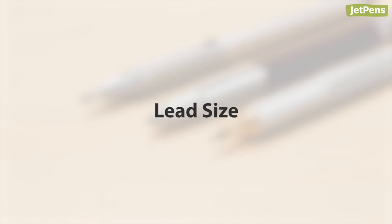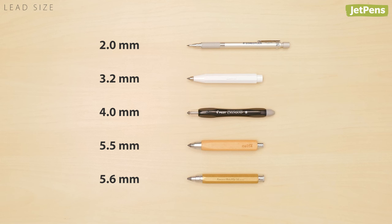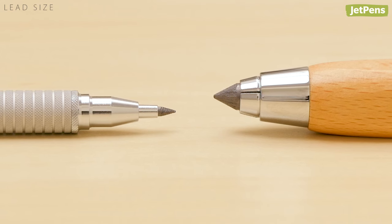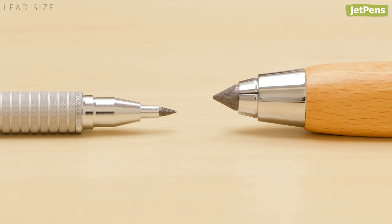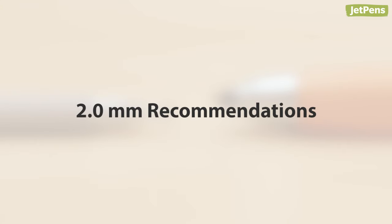Lead size: most lead holders hold 2 mm diameter lead, but lead sizes can go all the way up to 5.6 mm. Larger lead sizes offer more coverage and greater variation in line widths. Now we'll show you some of our recommendations for 2 mm lead holders.